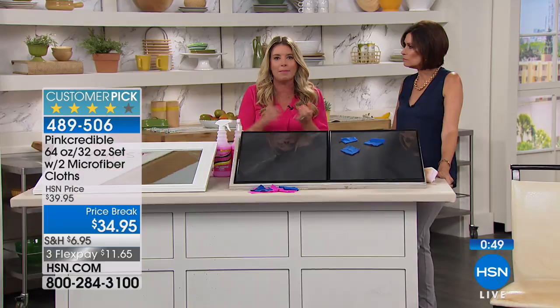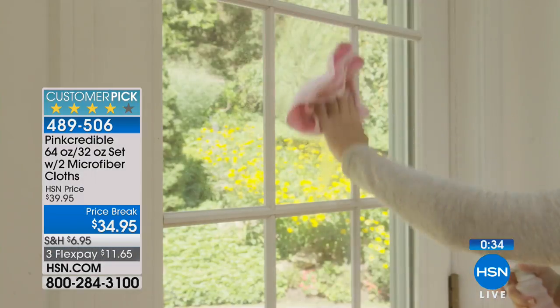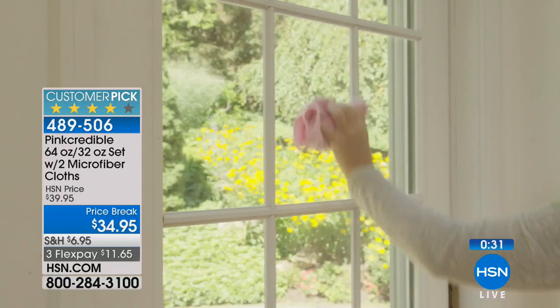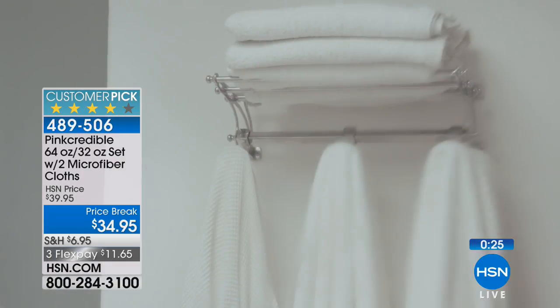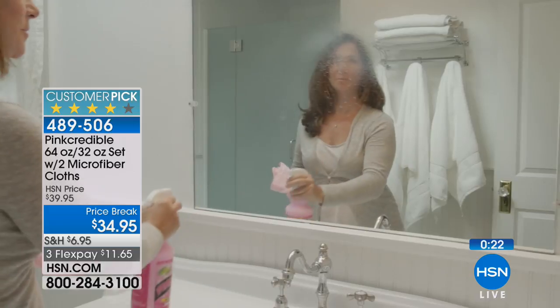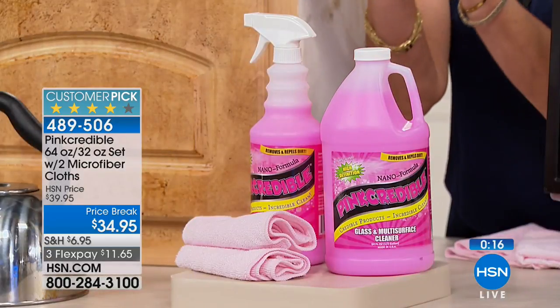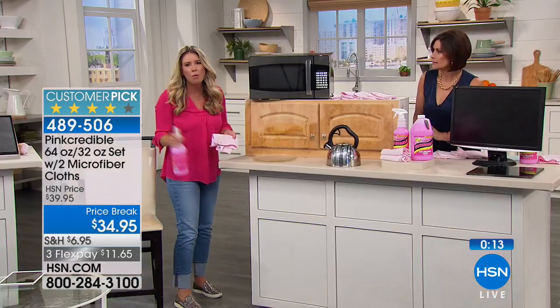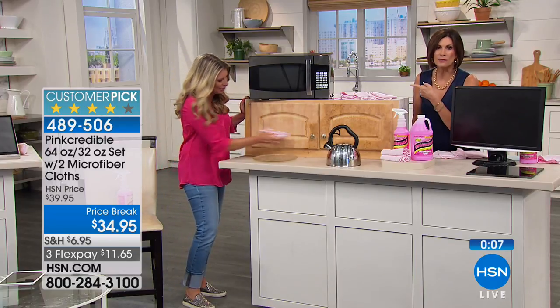Every single surface: mirrors, windows, glass, granite, wood, tablets, TV — all of it. Look at all of what we're going to give you: 64 ounces — a huge jug — plus another full 32-ounce spray bottle, plus the two microfiber cloths. $34.95, three flex payments. Everything comes with it right here. Make it easy to clean, absolutely — one bottle for the whole house, one solution, no fingerprints.